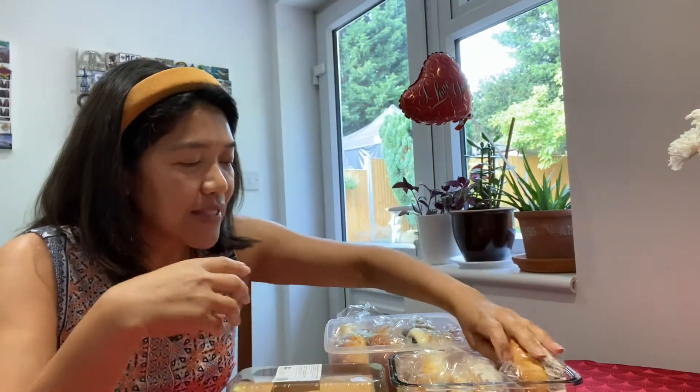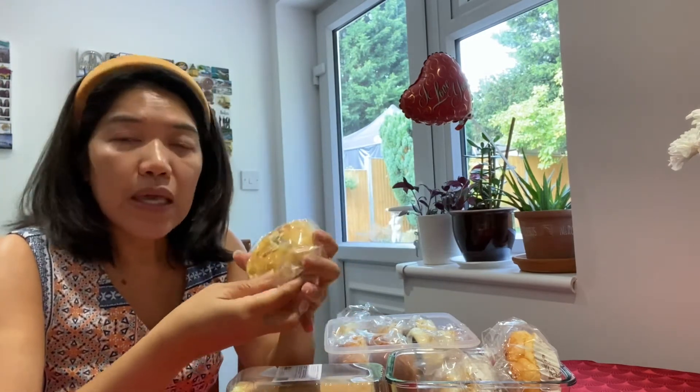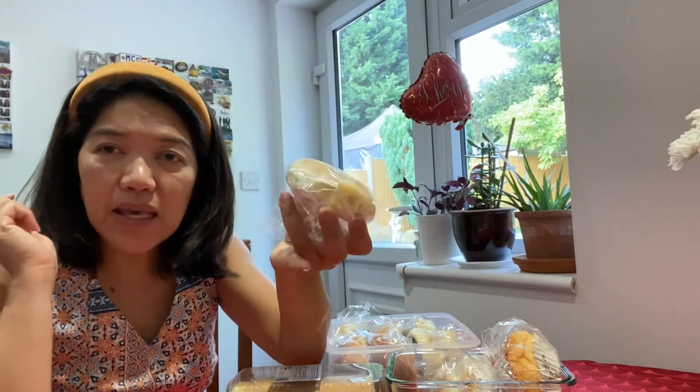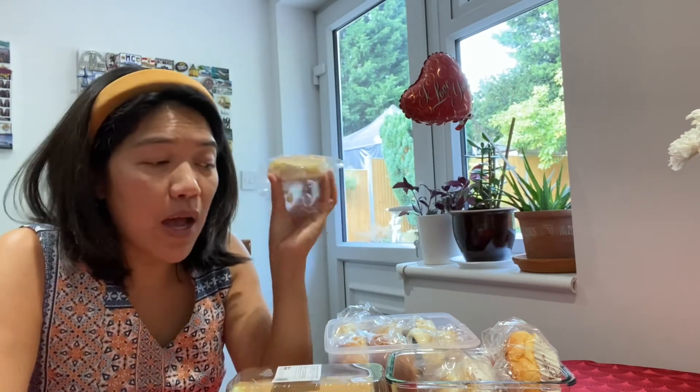And another one here — this one looks like a hopia. In our language in the Philippines it's called hopia. It's not pork inside, it's not mongo inside — it's actually a custard. I just want to try it, that's why I grabbed a couple. I call it hopia.